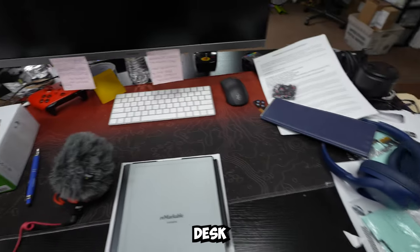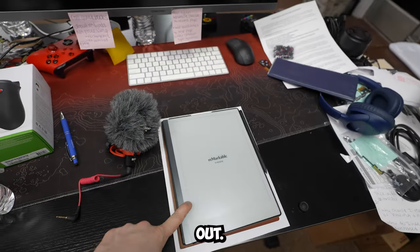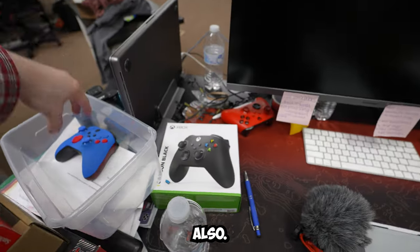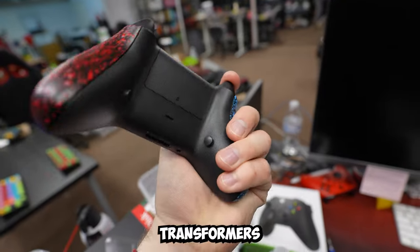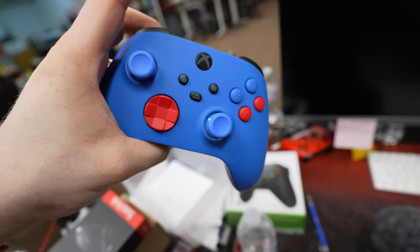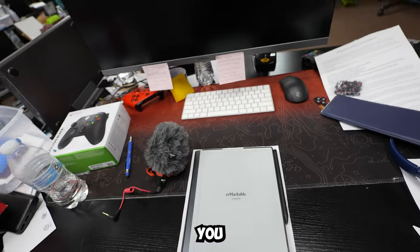Look at this — very, very clean desk. Checkbook just sitting out, and the Remarkable too. Best thing I ever bought, I'll tell you what. Also, kind of like an Optimus Prime Transformers themed controller for somebody I know, with back buttons and mouse triggers. Very cool — this is a very, very clean station, don't you think?